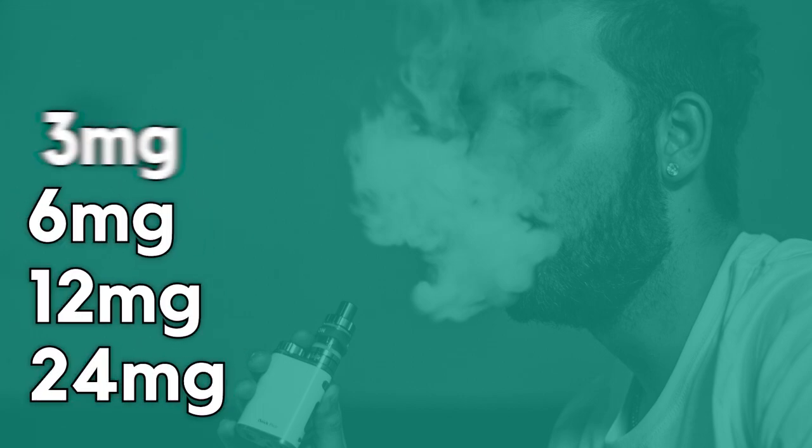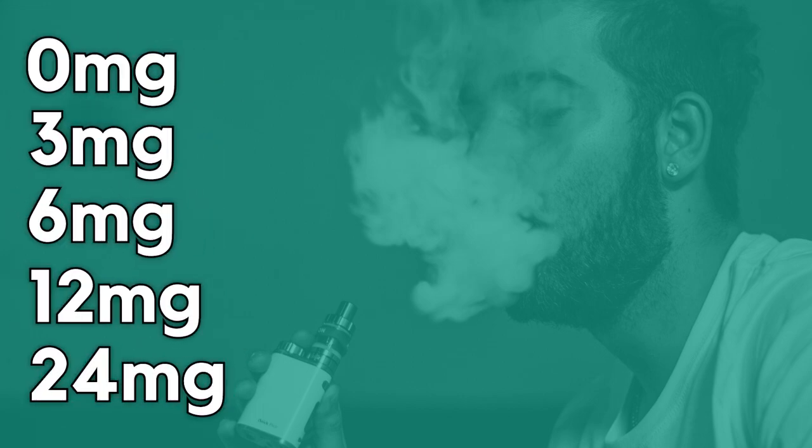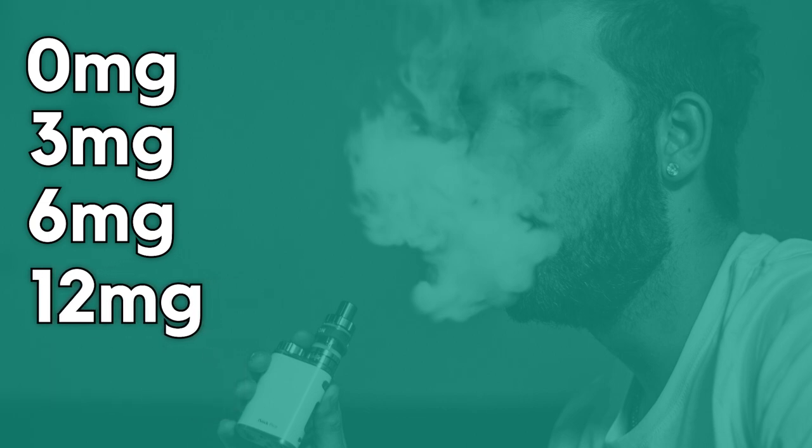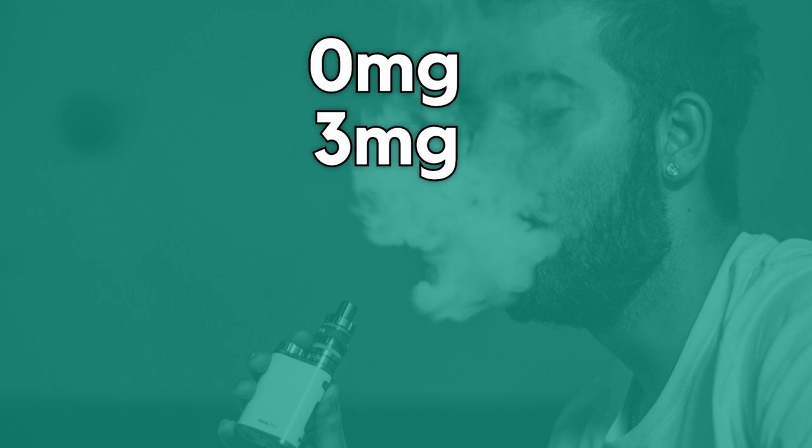Liquids come with different levels of nicotine. Typically, most cigarette smokers are advised to start with liquids containing higher levels of nicotine and move towards lower strength juices over time.